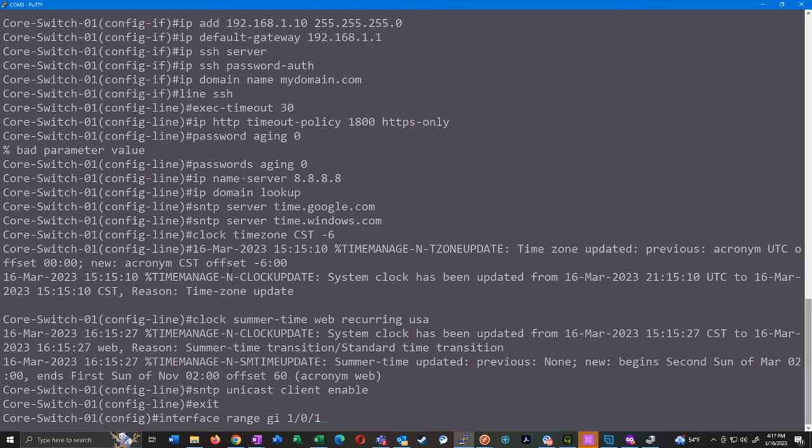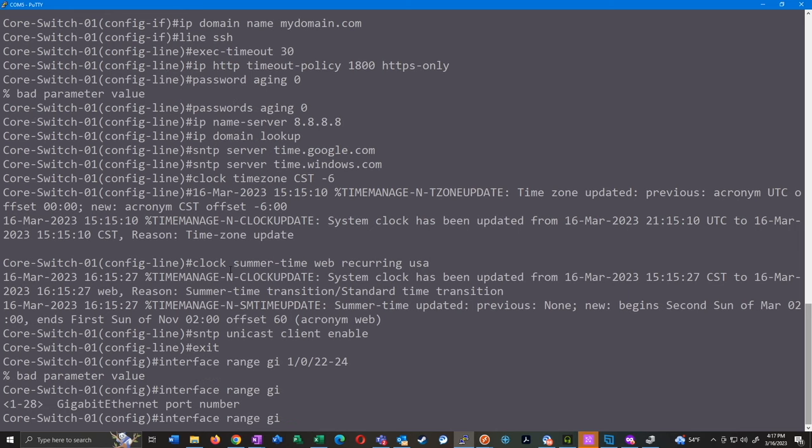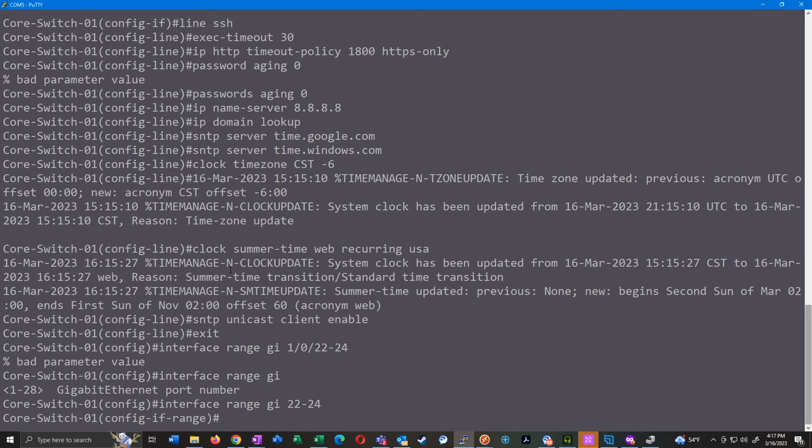It's just 'interface gi 22 to 24' — there's no 'one-slash-whatever' format. These are going to be my uplinks, and I like to hard-code them. On these small business switches, all ports are smart ports by default, which means if you plug this switch into another switch, the port automatically recognizes it and converts to a trunk port. You can also set up an OUI table of MAC addresses to assign specific vendors to specific VLANs. However, I don't want that behavior on my uplinks, so I hard-code them and disable smart ports.